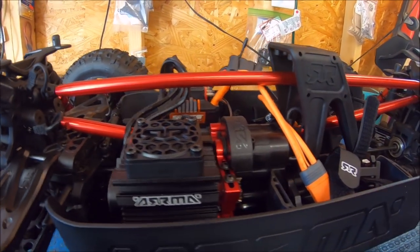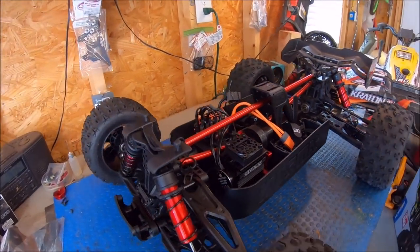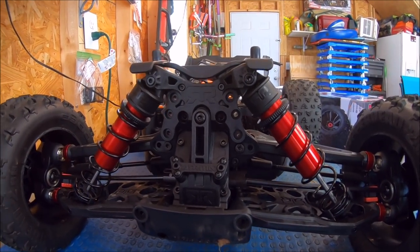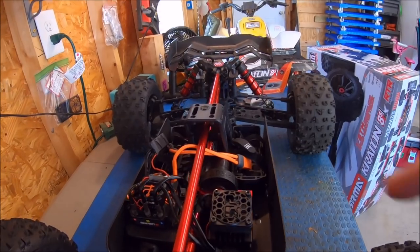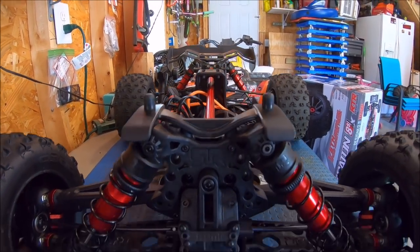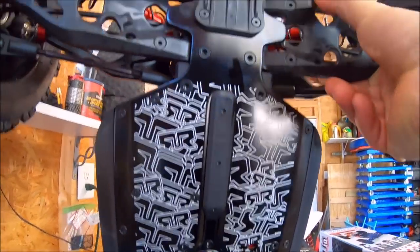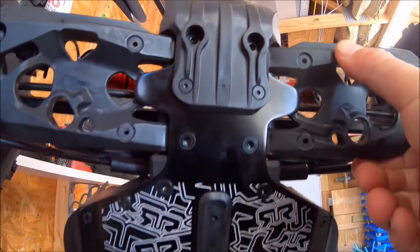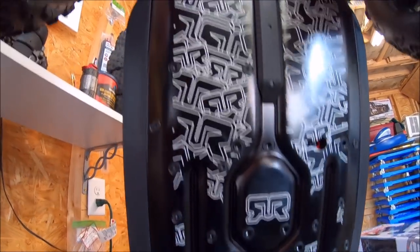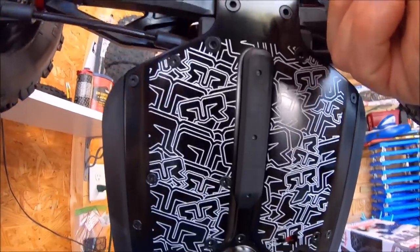I'm sure Voss will give you a really good unboxing of this truck and go through all the details. I'm just giving you a quick idea before I hit it up in the bash field. I'm going to give it a stock run — bone stock out of the box — except I did turn up the ESC to punch 5, which is max punch. That's pretty much what I do to any truck I get straight out of the gate. The chassis has a nice skid plate and really cool Arma graphics, with extra bracing bolted to the inside.